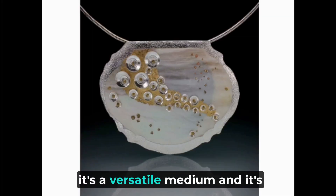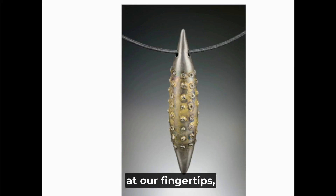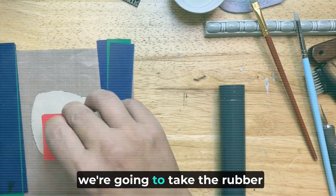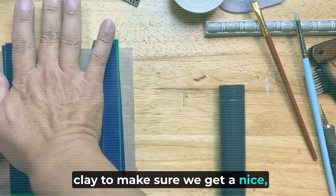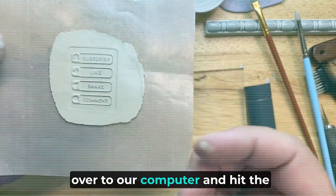Overall, it's a versatile medium and it's exciting to have this at our fingertips — something we can literally create fine silver with in our own homes. Next, we're going to take the rubber stamp and press it deep into the clay to make sure we get a nice strong impression, and then head over to our computer.